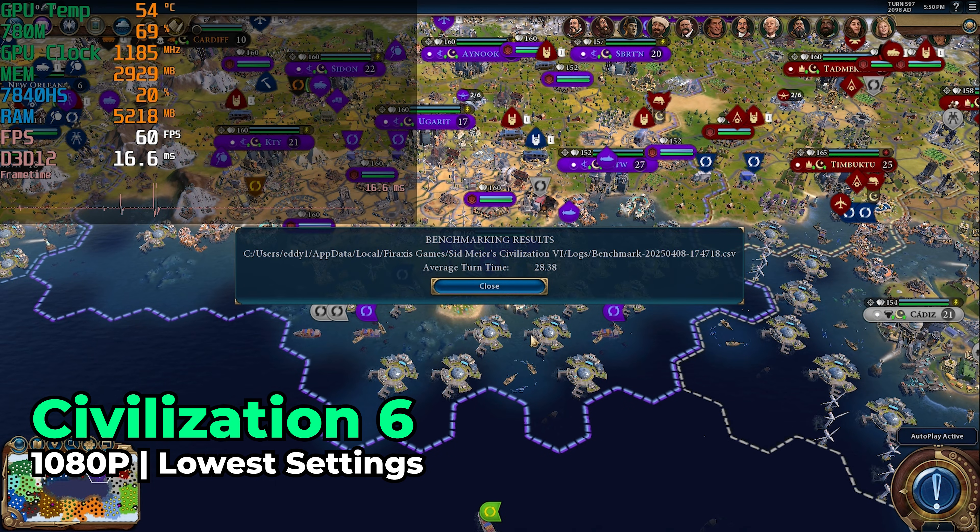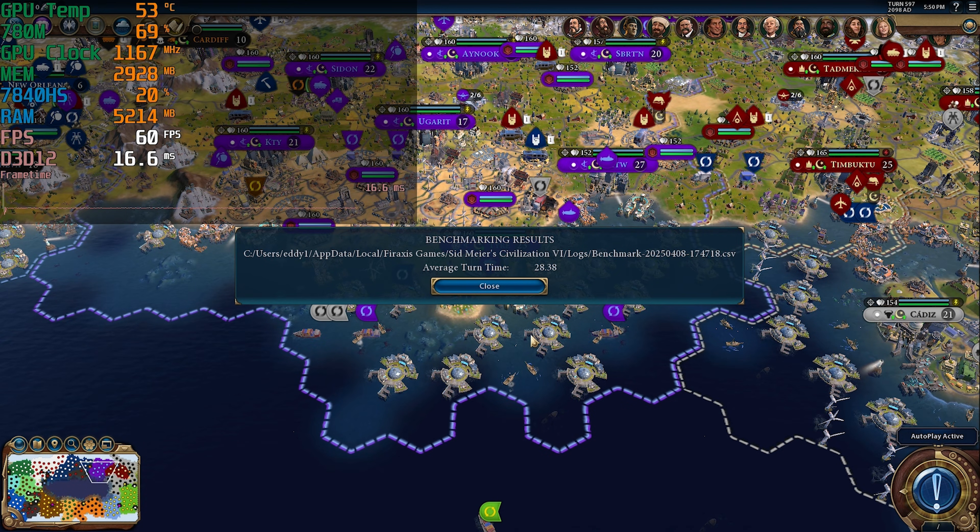I also took a look at Civilization VI with its turn time test, running with the lowest in-game graphics settings. That came out with an average turn time of 28.38 seconds — a pretty great result that lines up perfectly with all the other Zen 4 based CPUs I've tested. It's definitely a result you will not be mad at, and you do have headroom to turn up graphics settings without it really affecting the turn times at all.